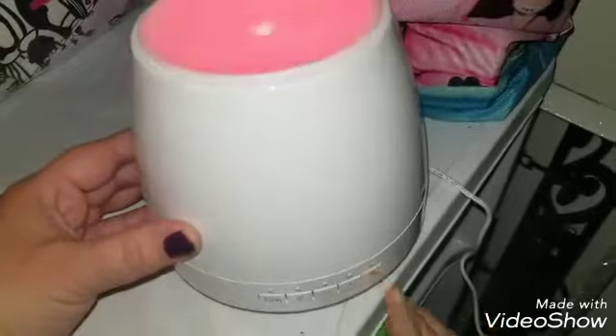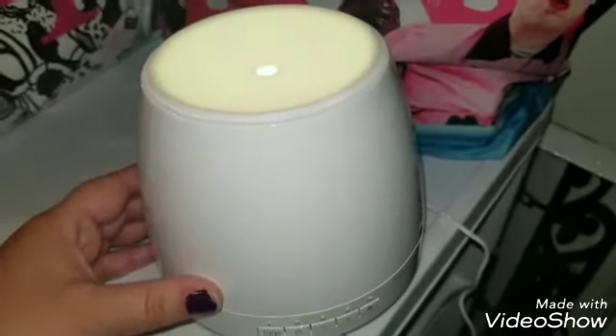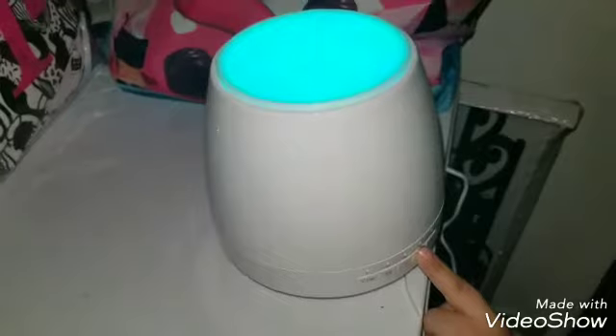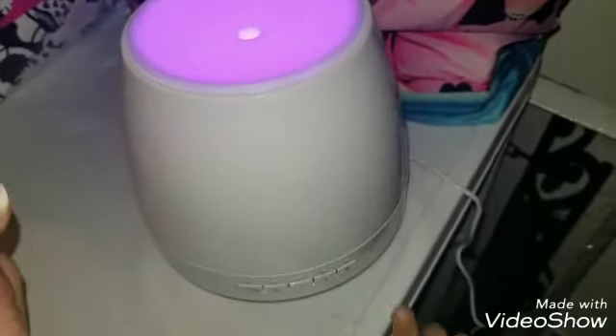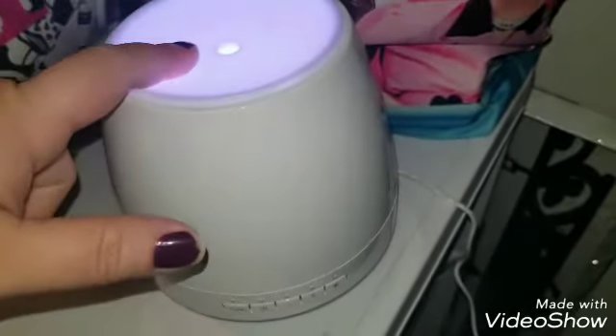Usually what I do is I connect my phone to it. Frankie just turned it on, but I connect my phone to it and here you guys can see with it on — I just jam out to some music, so I really, really like this one. I've never seen one like this before. In the next clip I am going to show you how to fill it up and to put your essential oils in here.